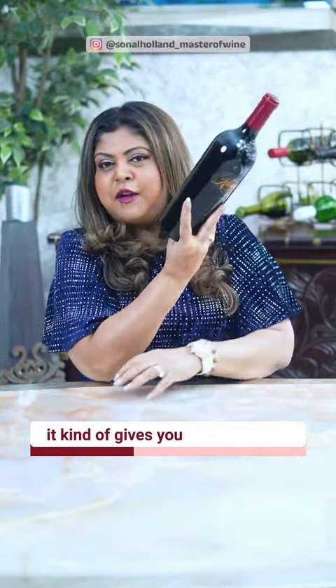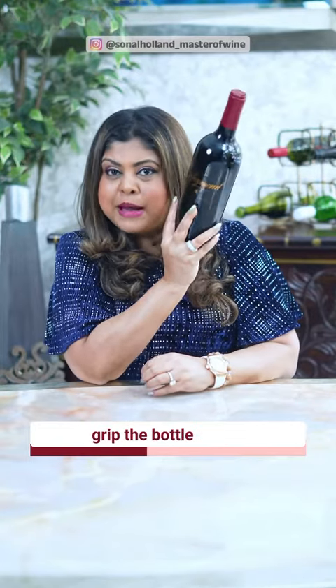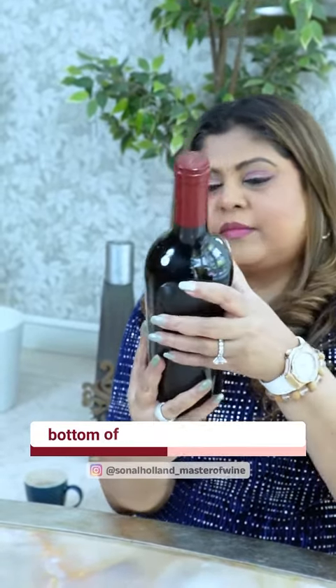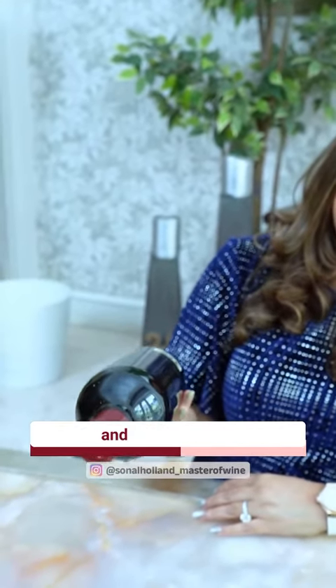When there is a punt at the bottom of your bottle, it gives you the advantage of being able to grasp and grip the bottle better. So particularly for sommeliers, when they are pouring wines at tables, the punt or this dent at the bottom of the bottle really serves to hold it in a steady fashion and pour the wine.